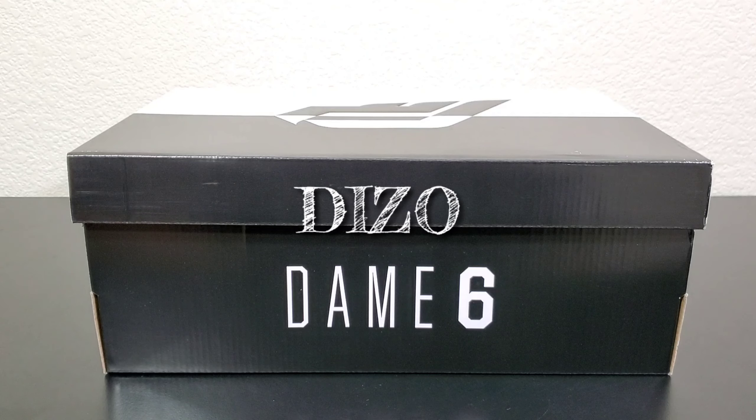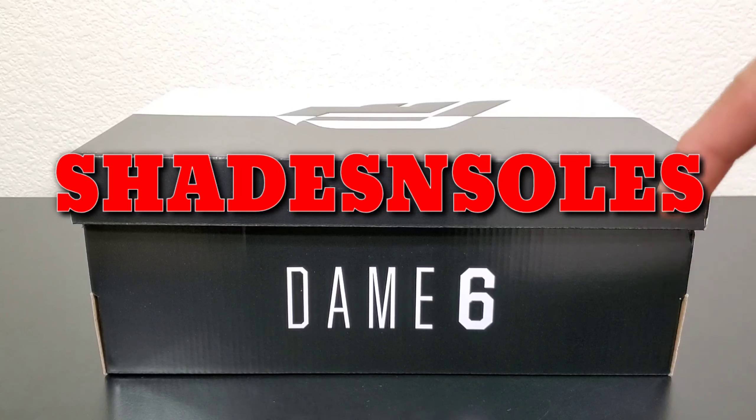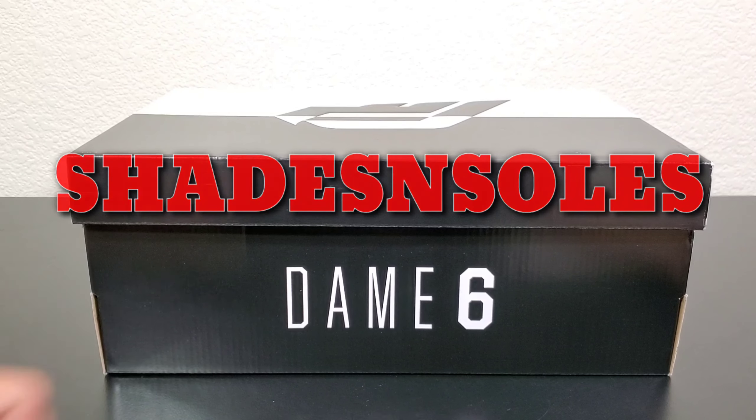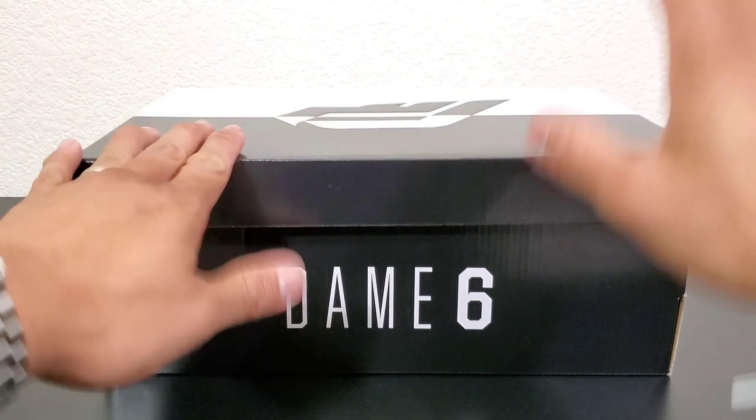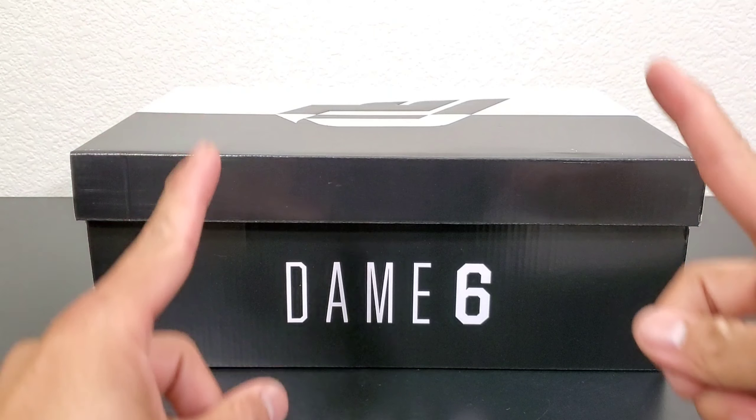Hey, what is good YouTube, it's your boy Diesel from Shades and Soles. If you guys haven't done so yet, make sure to hit that subscribe button down below, hit that like button to support the channel and help the channel grow. And if you want to be notified for new videos such as this, hit that bell button as well.